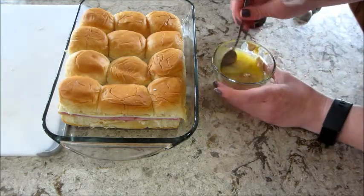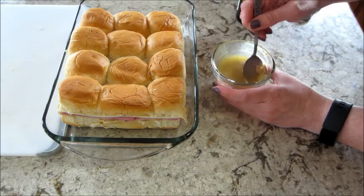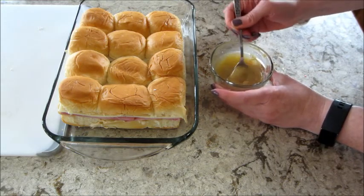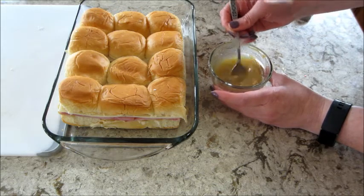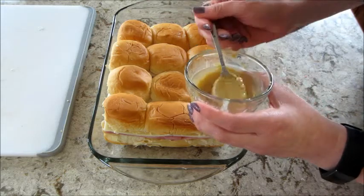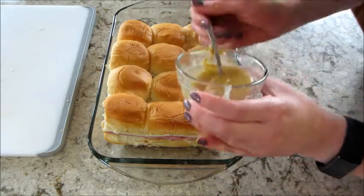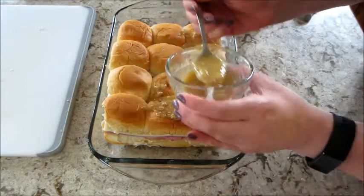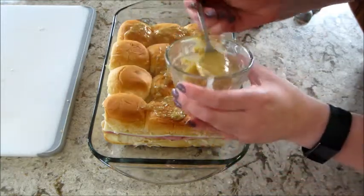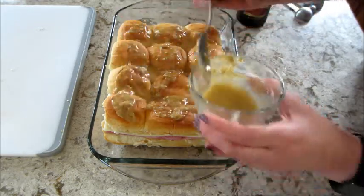Once everything is mixed up nice and smooth, you can either brush it on top with a pastry brush or just spoon it on top. The original recipe does call for poppy seeds to sprinkle on top as well, but I left that off because I knew my family wouldn't like that. Once you get all the sauce mixture on top, let it set for about 10 minutes before you put it in the oven, just so it can soak through before it starts cooking.